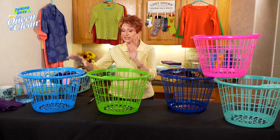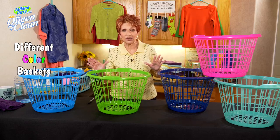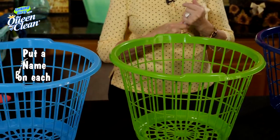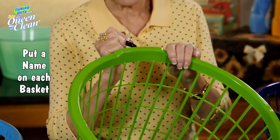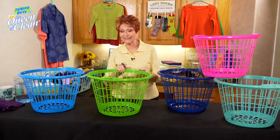What I do is I take different colored laundry baskets for each member of the family. This is particularly great when you have kids. What I do is I put the name on the basket. Now you don't have to if you don't want to — if you're just going to go by color, that's fine. If you think you'll forget whose is whose and you've got a lot of kids, then put the name on it so that you know whose it is.